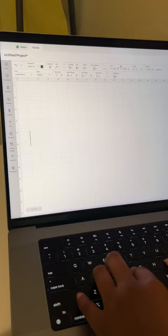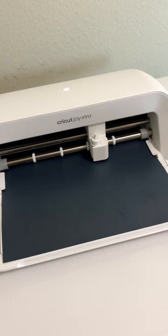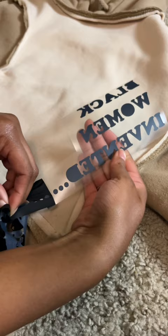I'm using Cricut Design Space to put my designs together and we are highlighting some amazing Black women inventors. My Cricut Joy Extra is cutting out the designs onto smart iron-on material and it's time to peel it.